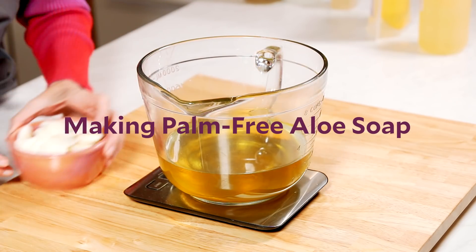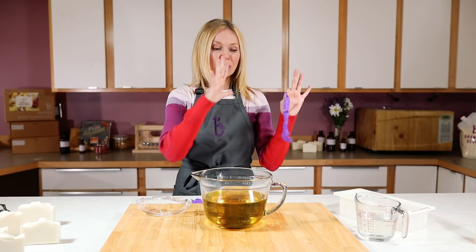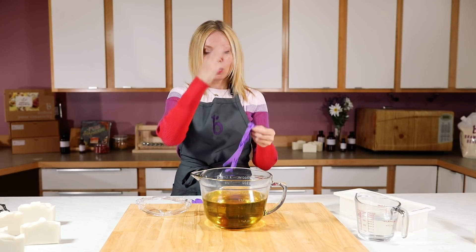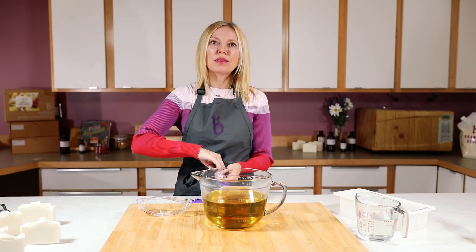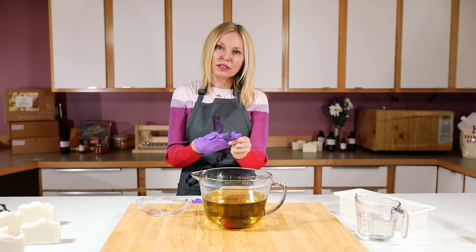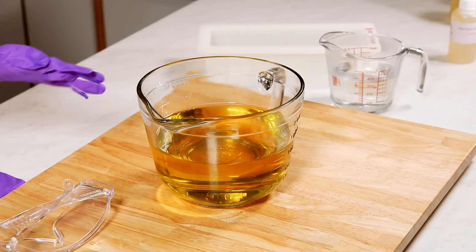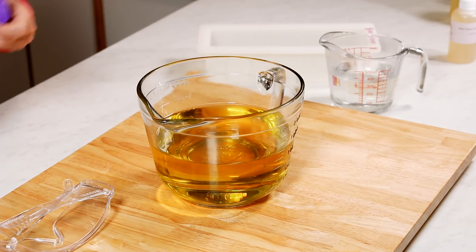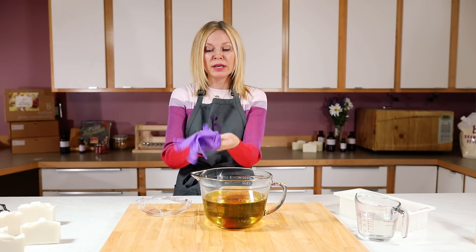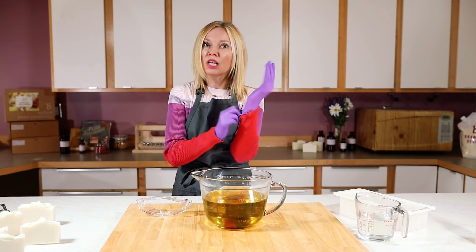Now I'm going to show you how to make soap without palm oil using aloe vera concentrate. Sodium lactate is in the lye water, which I made ahead of time, and of course this recipe has been fully weighed out. But the most important thing with soap making is always suiting up for safety. Preparation is one of the keys to making sure you always have a great soap experience — laying out your oils ahead of time, weighing and measuring. But the thing that's going to ruin your entire soap experience and potentially cause serious adverse conditions is not suiting up for safety.